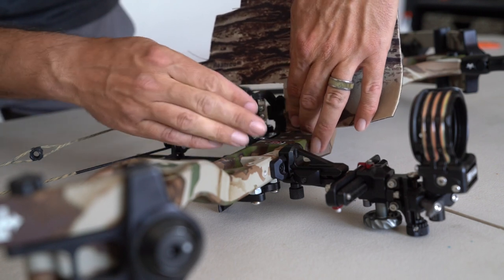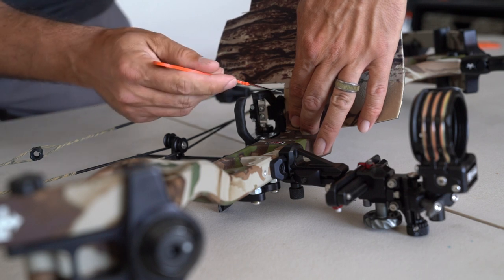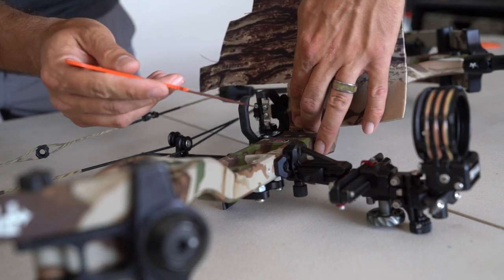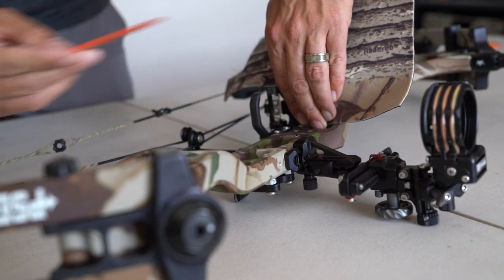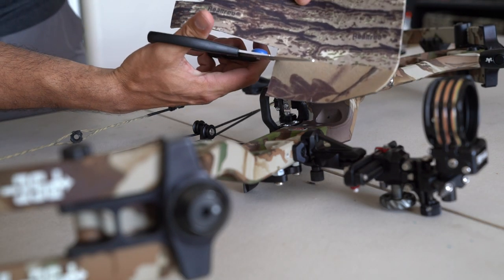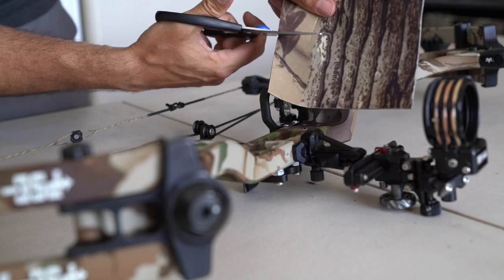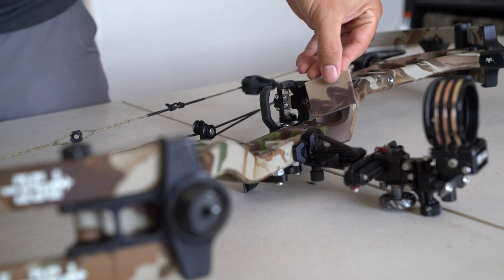Just kind of form it how you think it's going to sit. I'm going to take this little knife and mark it — I feel like this is the best way I've found to mark it. Mark right here, mark right here. Now I'm just going to take my scissors and cut out that shape that I just marked. This is what we have.